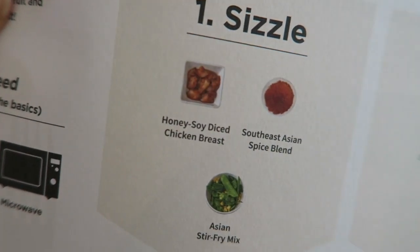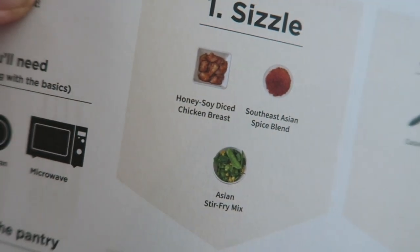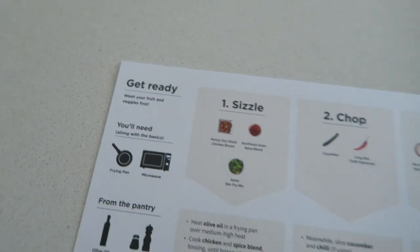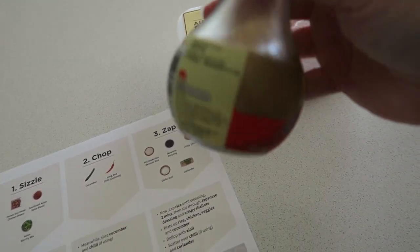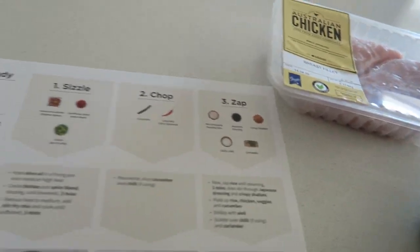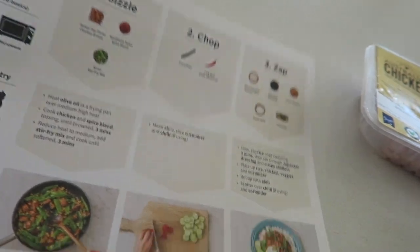Before I go to work today I'm just going to marinate the chicken for tonight's dinner. Usually you get honey soy diced chicken breast but they sent me an email saying they didn't have it, so they've only sent the plain chicken breast. I'm going to marinate it now — luckily I've got soy sauce and honey in the cupboard — so it'll be nice and flavorful for dinner tonight.